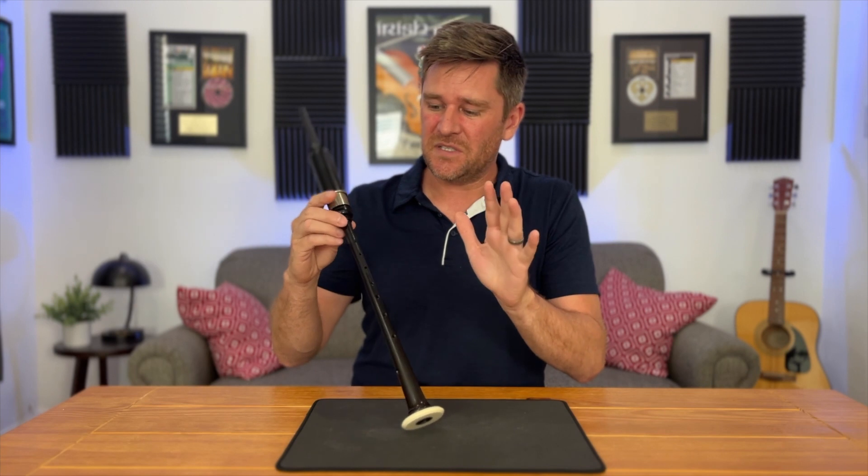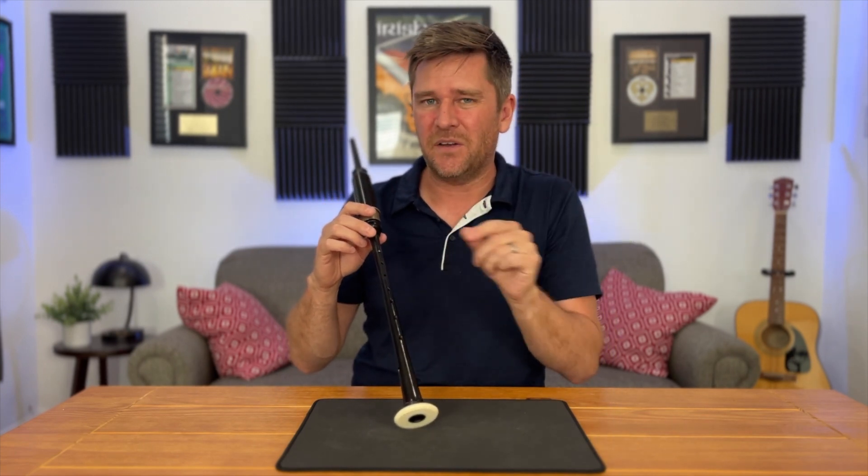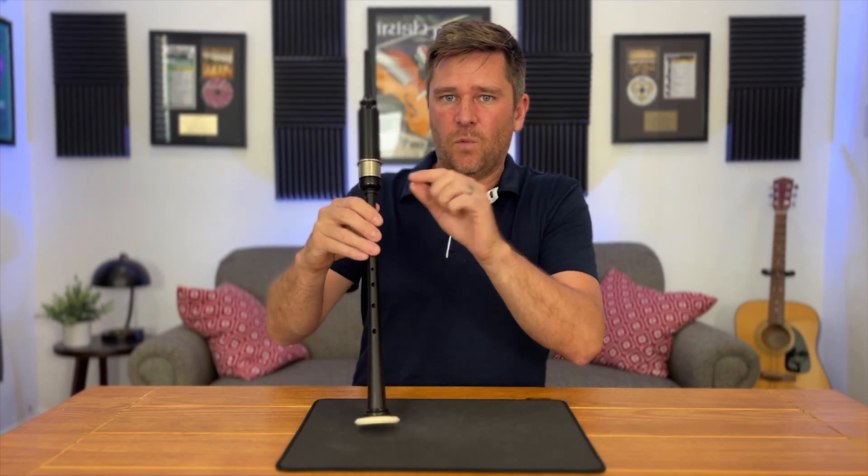There's not really too much to this grace note — it's not too complicated, but it does set up something more complicated: ascending and descending cuts. I'll tackle that in a different video. I want you to watch a close-up of my fingers that shows exactly how to do it, so you're not confused in any way. Even though it is pretty simple, there could still be some confusion, so we'll get a close-up and really break it down.